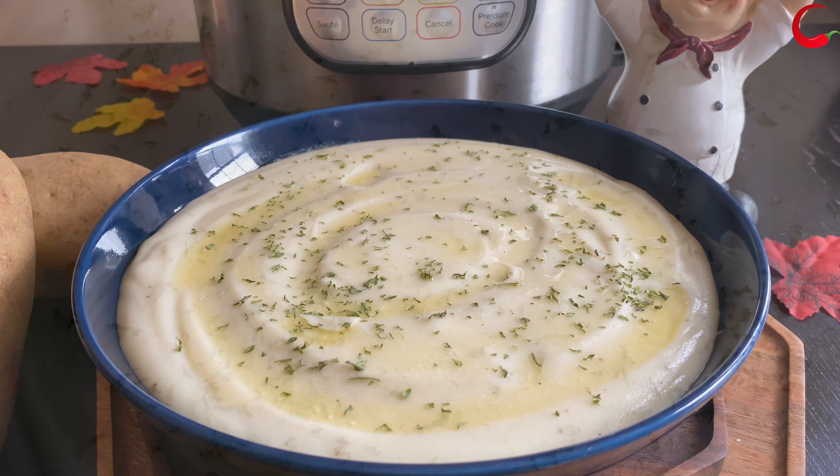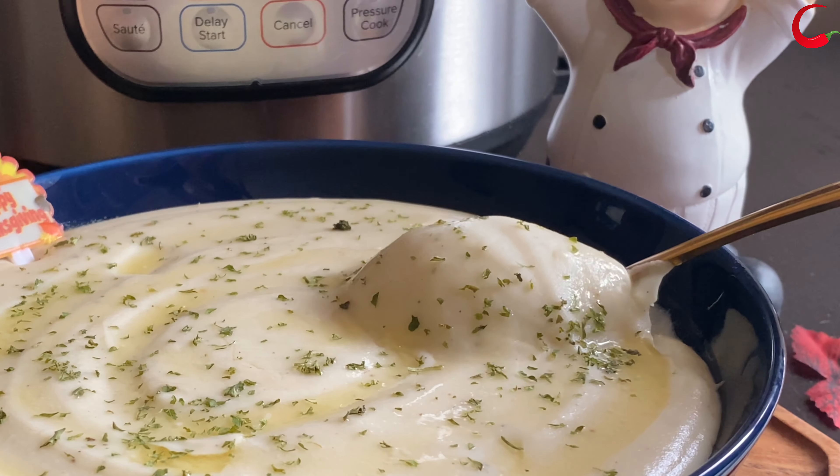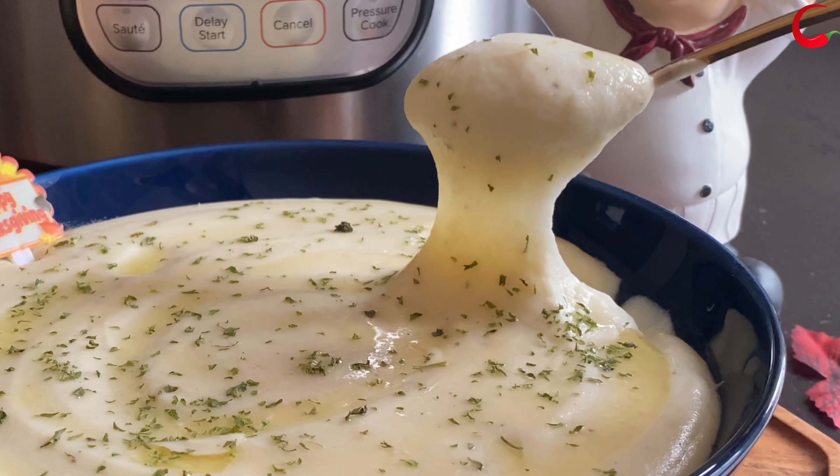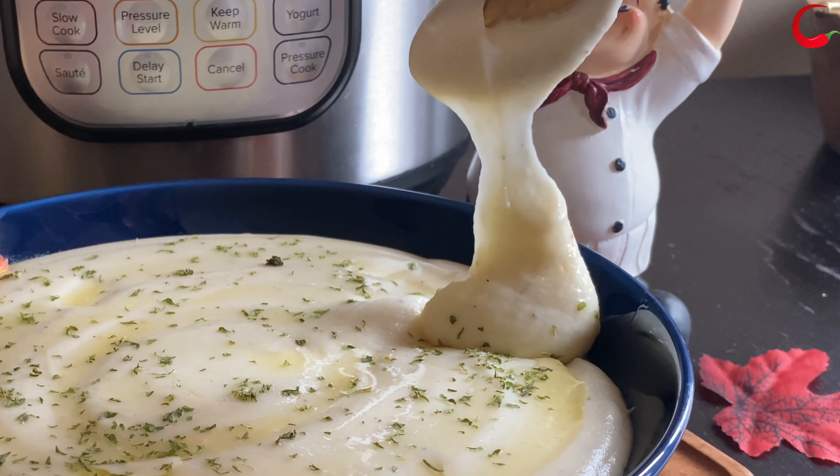Look at that melted butter over the potatoes — this is completely irresistible. Look at that perfect creamy buttery garlic mashed potatoes! This is an ultimate side dish for Thanksgiving dinner.